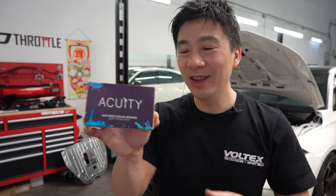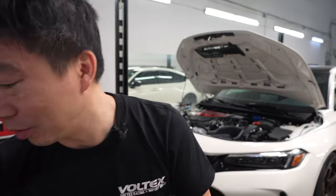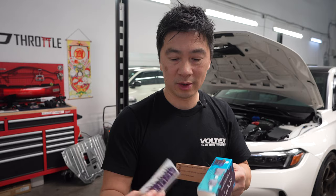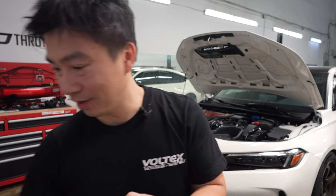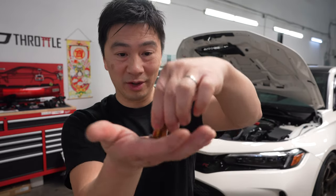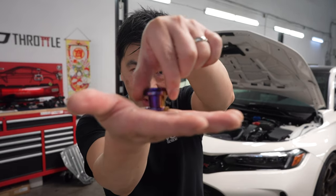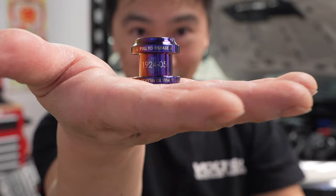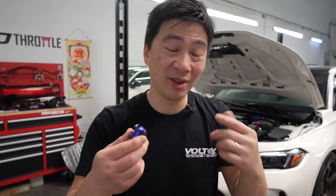As I mentioned earlier in the video, the Acuity shift boot collar came in and it's absolutely fire. Let me show you what's inside the box. Obviously you get the Acuity sticker like always. Acuity makes just fantastic products. Look at this - it's fire. So we're going to go ahead and install this and I'm going to explain to you guys why you need one of these in your car.